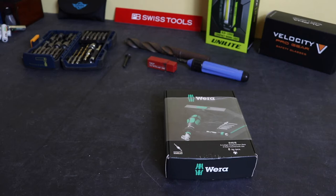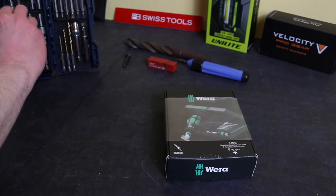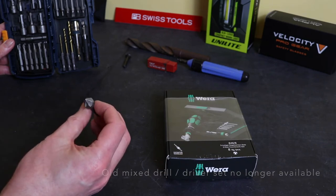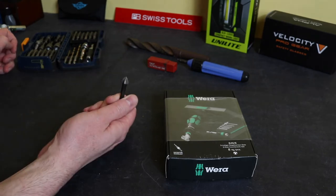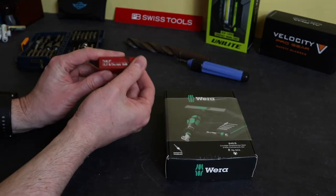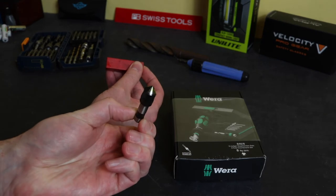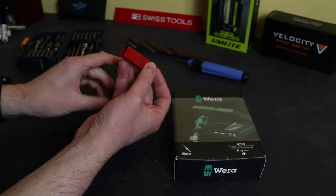I do have some countersink bits already. Some of them are contained within existing screwdriver bit sets — this set from my iob has a little countersink bit that is quarter-inch hex drive, six flute. This one, similar to that, is from Draper — also six flute. And I do have a proper machinist one as well, this is an old one from SKF and Dormer Tools, but this one I don't like to use in hand tools.